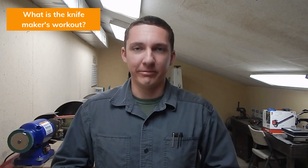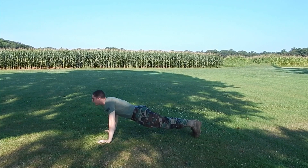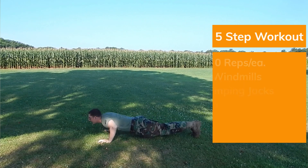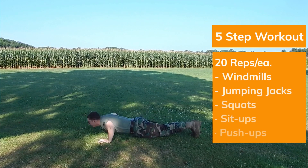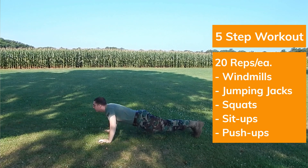What is the knife maker's workout? Basically, it's a workout designed to enhance your knife making skills, or at least to get you warmed up to do a physical activity. The knife maker's workout is a five-step workout, 20 reps a piece, so you'll accomplish 100 reps by the end of your workout. It's pretty simple — there's not much to it.